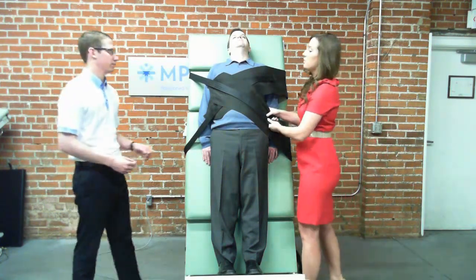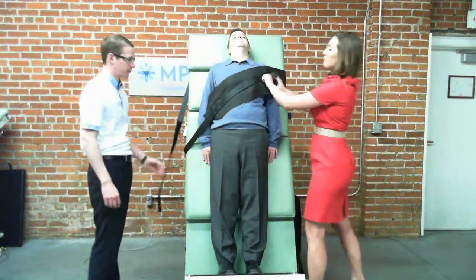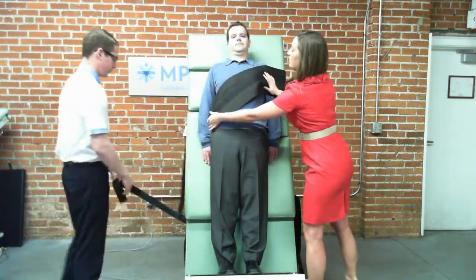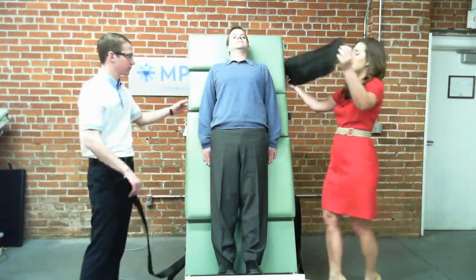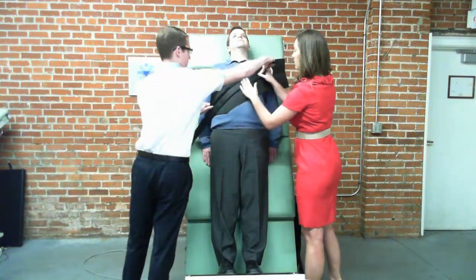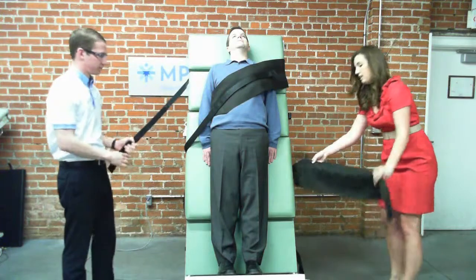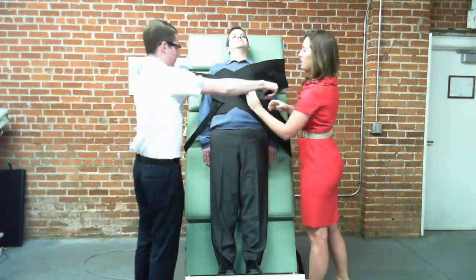So just to demonstrate this real quick, pretty simple process. Start with the larger of the straps, pick it up and cross it down, and then take your other strap and do the same.